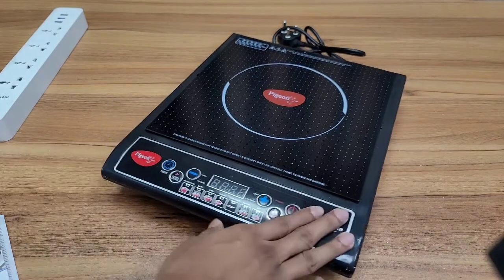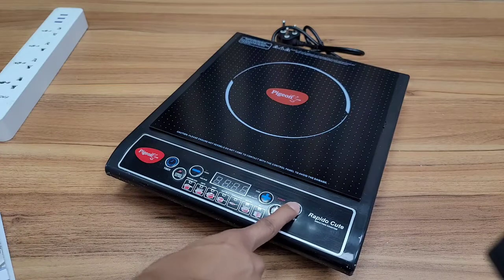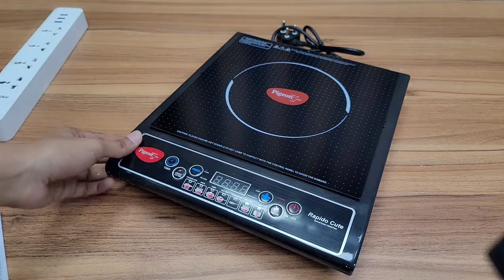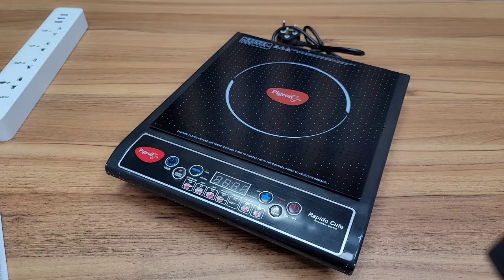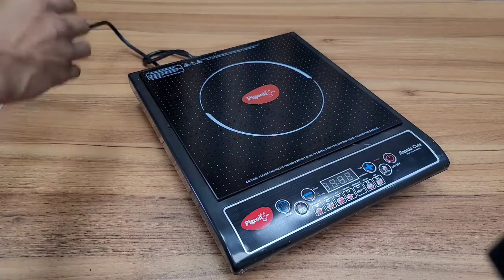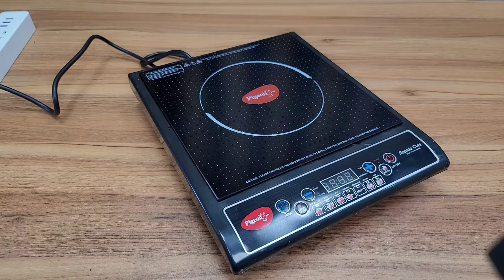As you can see, we have options for the button system. We will press and plug the button system. Then we also have a pen included.